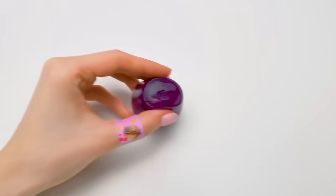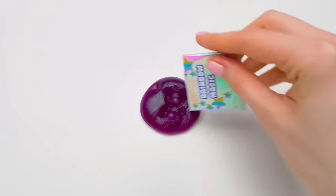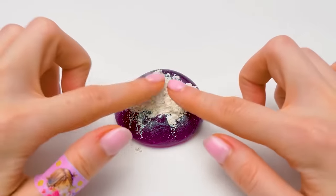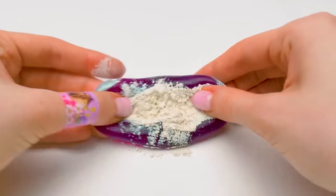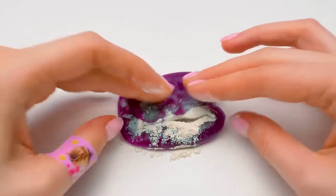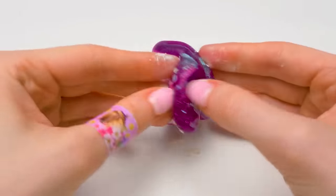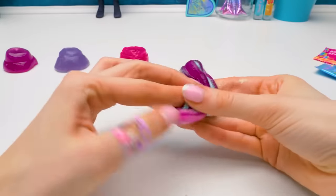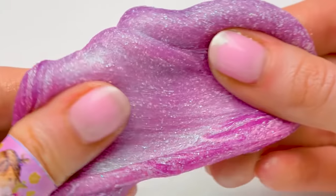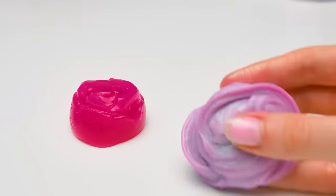Slimes! Let's start with this one of a dark plum color. Add some magic. There you go. And now we'll mix it really well. Guys, do you like squishing slimes? I do - it relaxes me somehow. Look! The slime's changing color little by little! It's pure magic! Unicorn magic! Done!